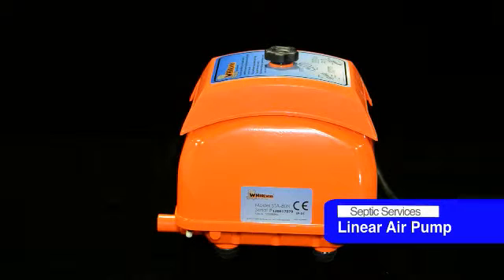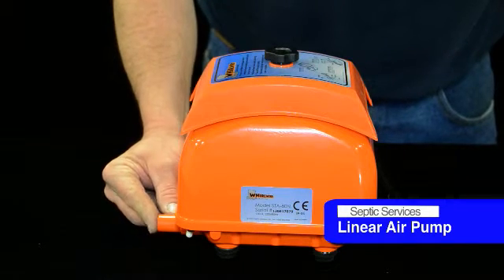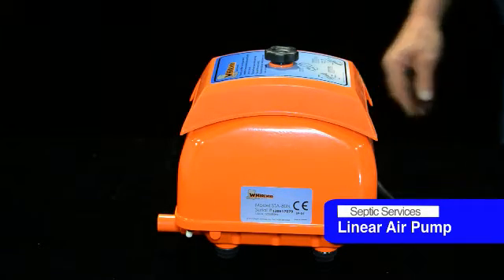So now we've got the new diaphragm kit in there. Everything looked good — the coils, the shuttle looked good, everything inside looked good, nothing looked burnt. So it's just a matter of replacing the worn diaphragms. We'll plug it in and see how it goes. There you go — you got good pressure, sounds good, running good. You're ready to install.